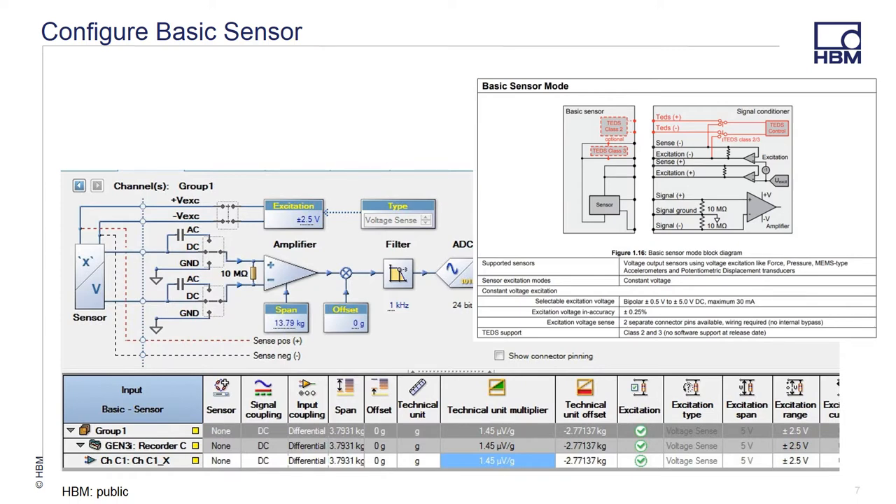Since the sensor uses a single excitation source, we need to configure the channels in two different modes: basic sensor for the channel providing the excitation, and basic voltage for the other two axes. The modes are similar in function except that the basic sensor mode provides voltage excitation in addition to a high gain amplifier. The minimum voltage span is 2 millivolts in both instances, which is important since Wheatstone bridge sensors typically have a very small output, and the high gain low noise amplifier will provide the best results.